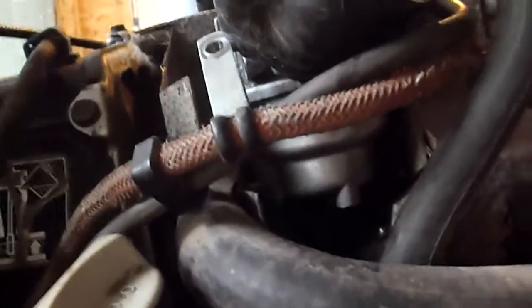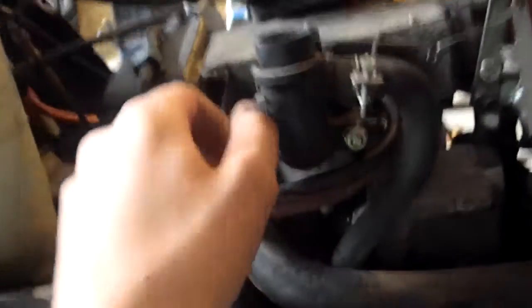My problem now that it's running is it'll only run at idle. So it's at full throttle here and it only runs at idle speed. You can see the throttle's in the full position, and the butterfly valve is all the way open.